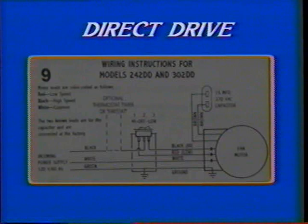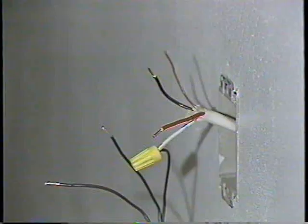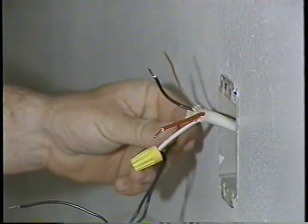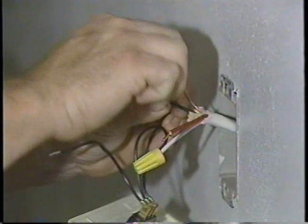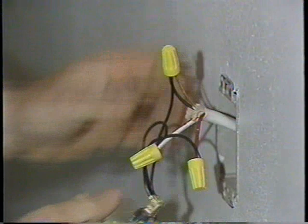To wire direct drive models CA242DD and CA302DD, refer to the schematic on your screen. These units have two fixed speeds, high and low; center position will turn the unit off. Connect the hot line to the center terminal number 2 on the two-speed switch. Then connect the black wire from the motor's high-speed line to terminal number 3 on the rocker switch. Last, connect the red wire from the motor's low-speed line to terminal number 1 of the rocker switch. You may switch the high and low positions if you wish.